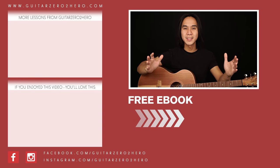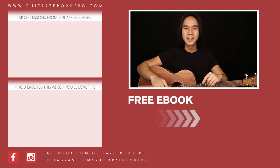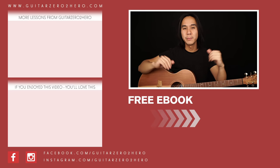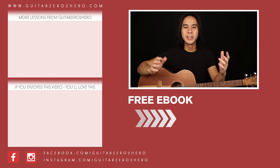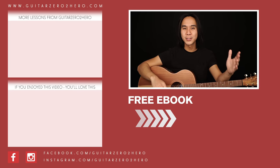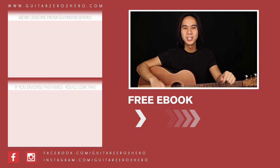Thanks so much for watching. If you've enjoyed this lesson, then I know you'll absolutely love these other lessons too — hit the link here. Or if you want to grab a copy of my free guitar ebook, head over to guitar0tohero.com or click the link here. Thanks so much and I'll see you guys next time on Guitar Zero to Hero. Cheers.